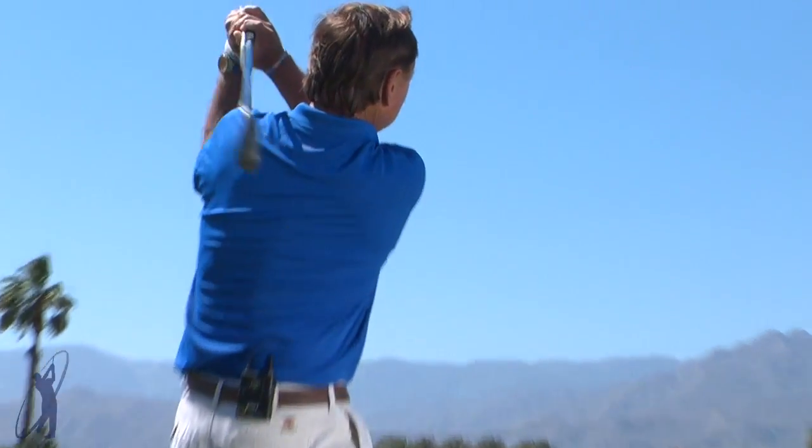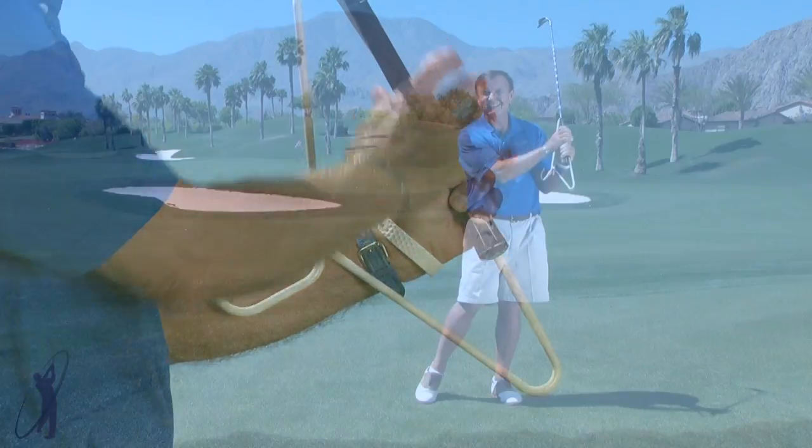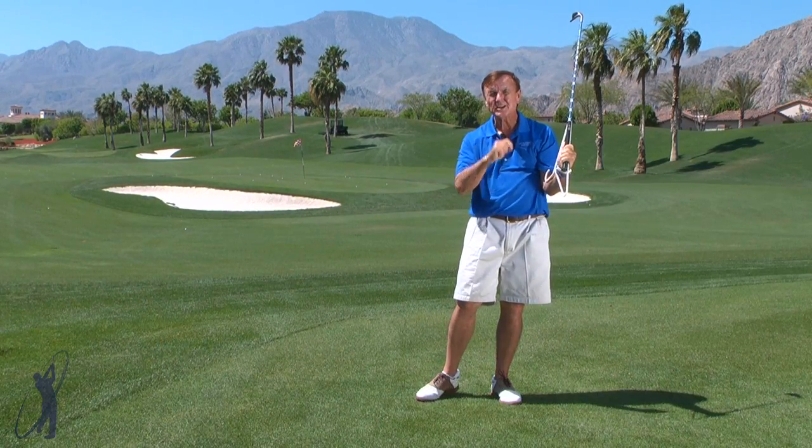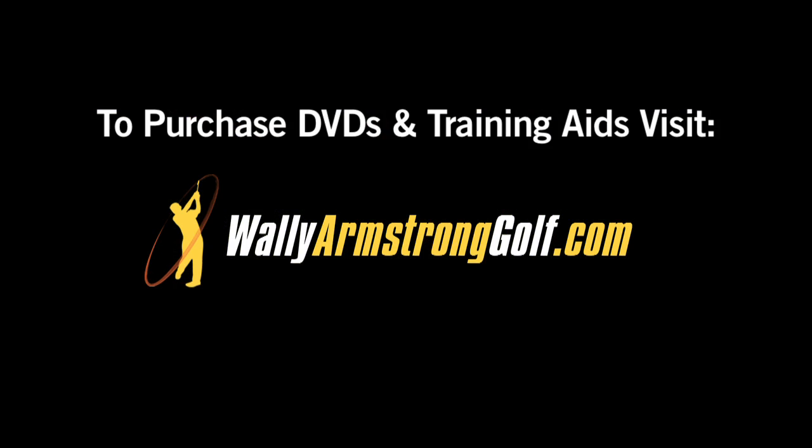Take it to the range, practice these little swings like this, and then take your club out and transfer that feeling. That's how you feel your way to better golf. I'll see you next time.